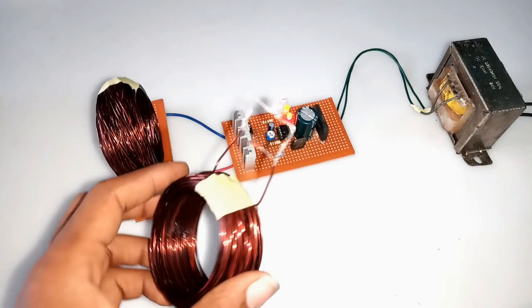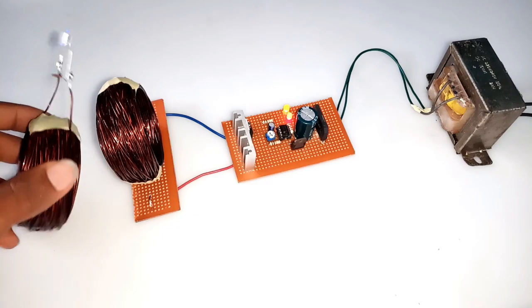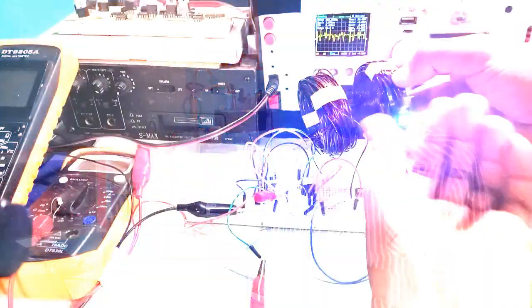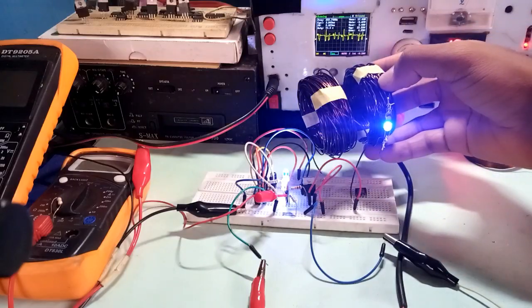Have you ever wondered about the possibility of transmitting electric power through a wireless medium other than conventional cable-based transmission? If you have, then I must tell you that there is a possibility of achieving such tasks. In this video, I will present to you how such power transmission is easily achieved. My name is Magnus and I will be your host in this video.